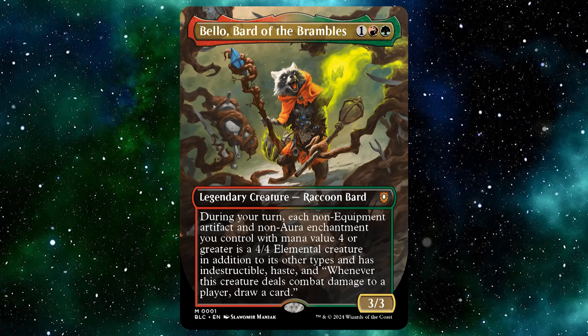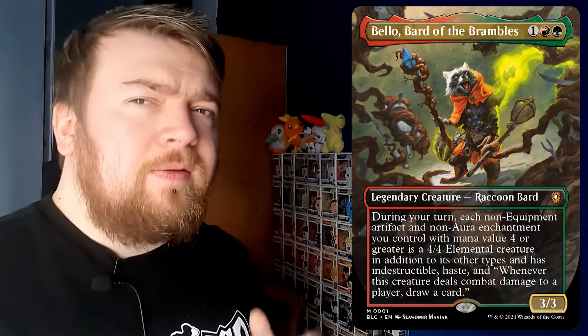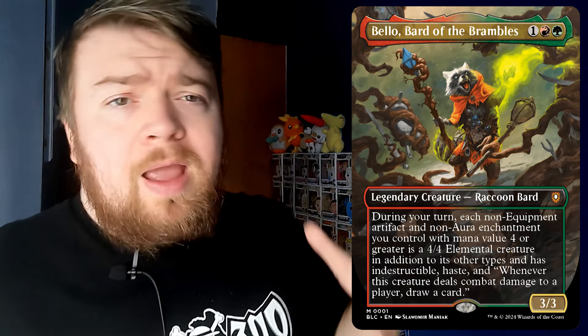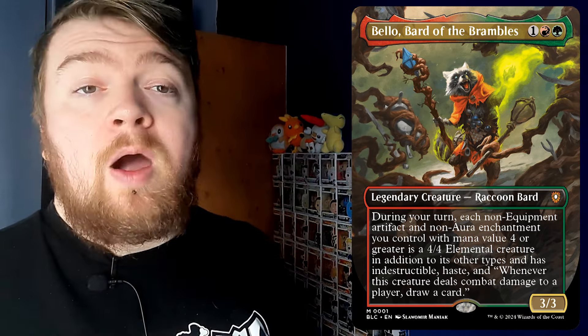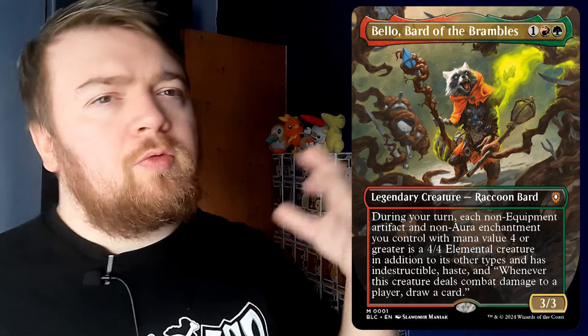For one red and a green, you get a legendary creature — Raccoon Bard that is a mythic. During your turn, each non-equipment artifact and non-aura enchantment you control with mana value four or greater is a 4/4 elemental creature in addition to its other types and has indestructible and haste. Whenever this creature deals combat damage to a player, you draw a card. It is also a 3/3, so you get a 3/3 for three mana.